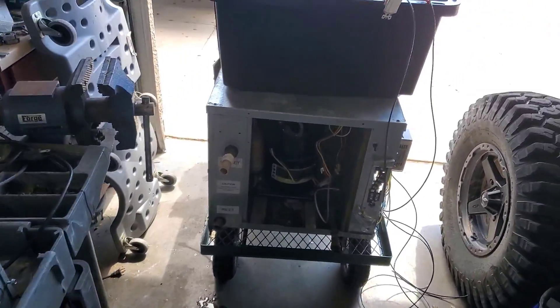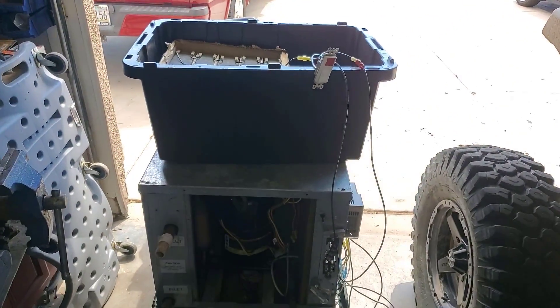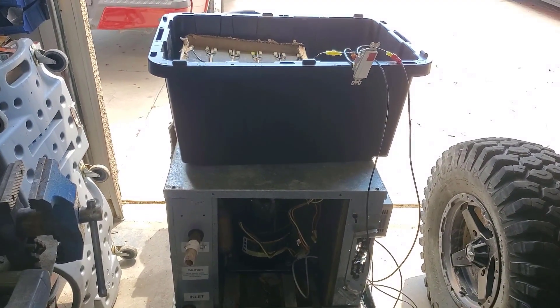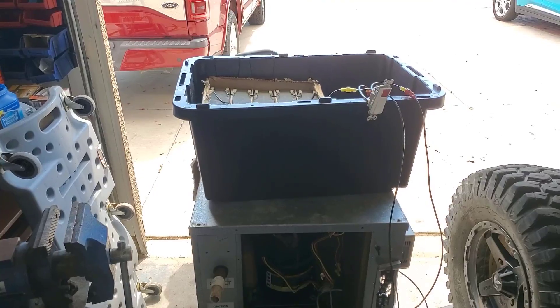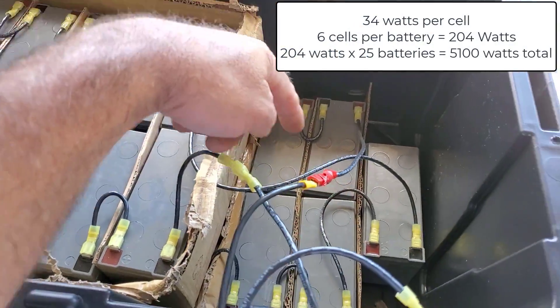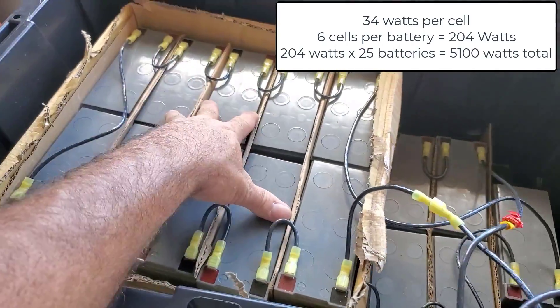I've been talking about putting 25 of them in series, which is going to put them right in the voltage range of what my solar runs, so I don't even think I need a regulator or anything. I just went ahead and crimped 25 of these — got 15 down there and then 10 more right here.